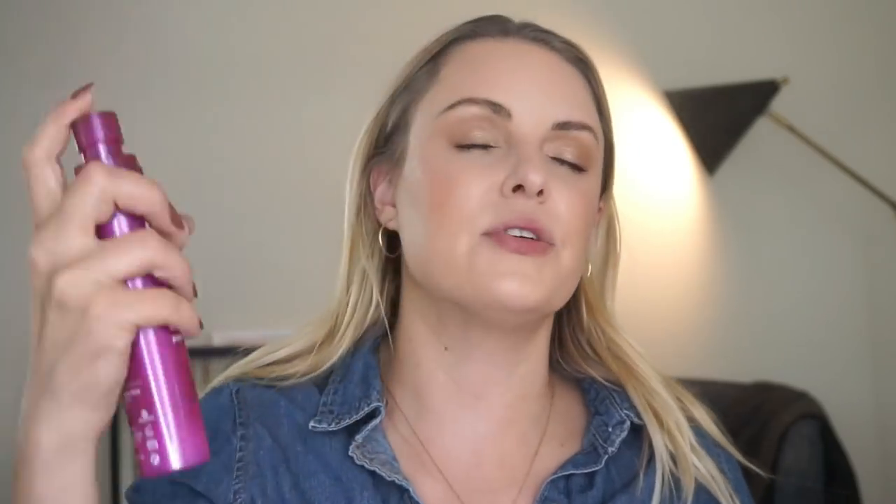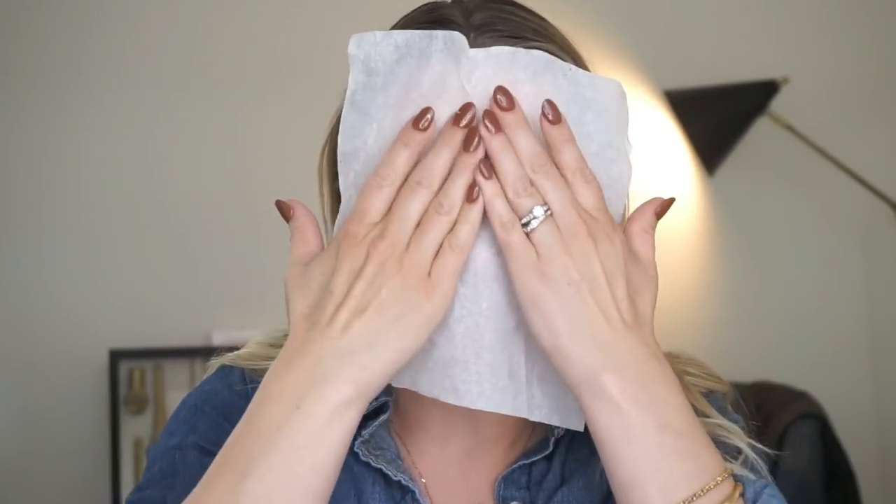Now what I like to do is spray my face with a rehydrating spray. Don't spray it too much over your eyes because then you have to redo your mascara and everything. Take your other tissue and blot that off.